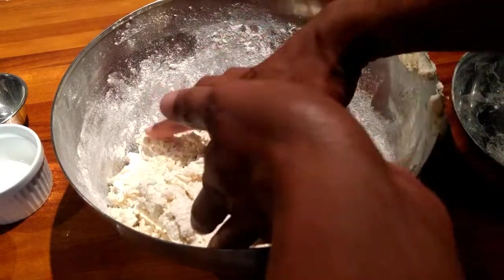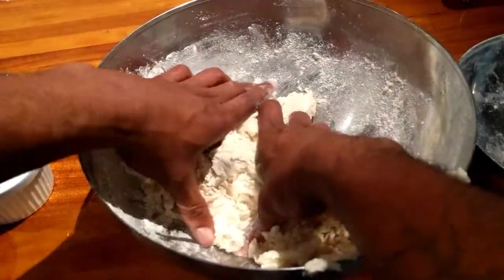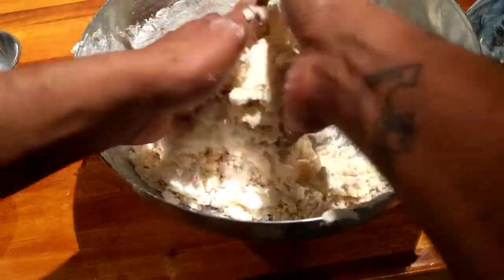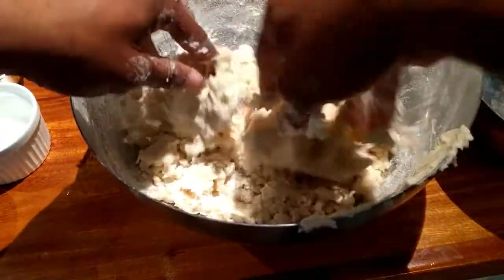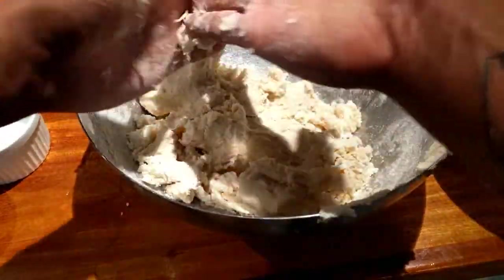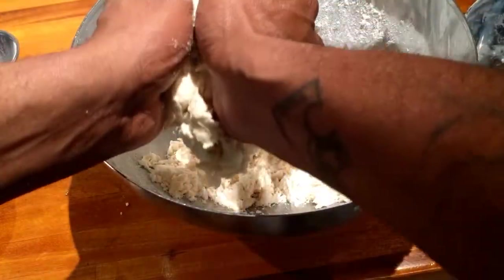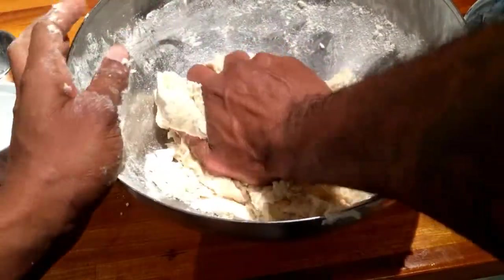All right, let's see. There we go. Yeah, knead that dough. Come on, you got to put it together. Smash it down. It's going to get sticky on your hands. You got to keep kneading until it's not sticky on your hands anymore, until it's all just in one big lump.